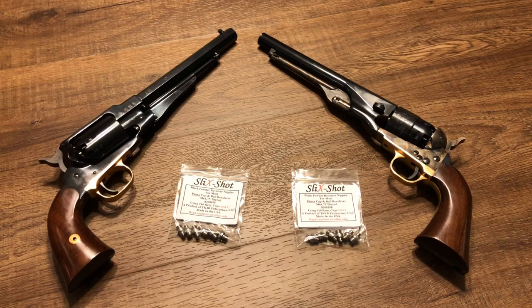First let's talk about why you want to use Slickshot Nipples instead of the standard nipples that came with your revolver. Slick Springs, the company that makes these nipples, says that they will help in two big ways: one is with ignition, and one is with cap jams.